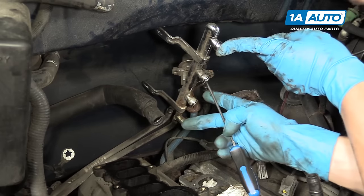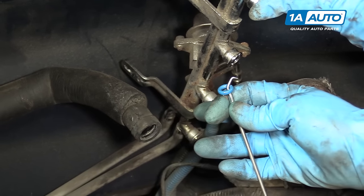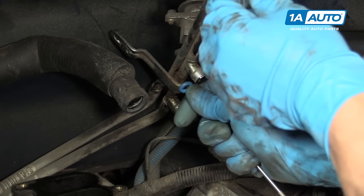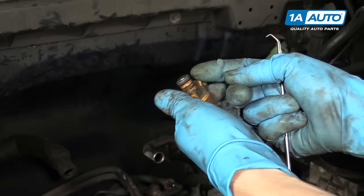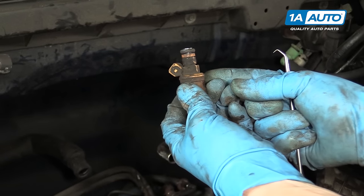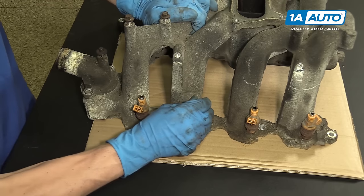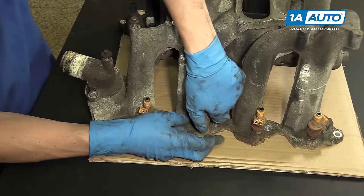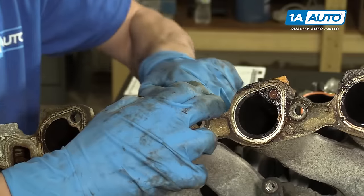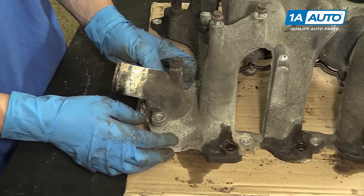Some of the injectors that popped out of the rail left their seals inside the manifold. So you want to get a hook or a pick and pop these seals out so you can reinstall them on the injectors — it didn't happen to all of them, but just a few. The injector seal usually just slips right on top like that and pushes right up into the injector rail. There are still some injectors stuck in this manifold because we popped the fuel rail off and left it in the truck, so we'll just wiggle these until they pop out — they are held in there with some force.